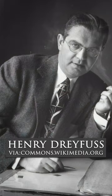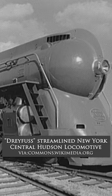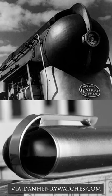The pen was created by the prolific designer Henry Dreyfus, who also designed the New York Central Hudson locomotive, and emulated the look of the train with this streamlined shape of the pen.